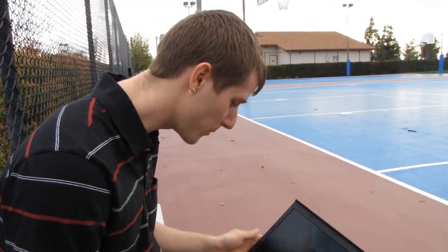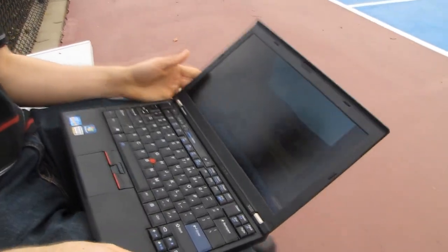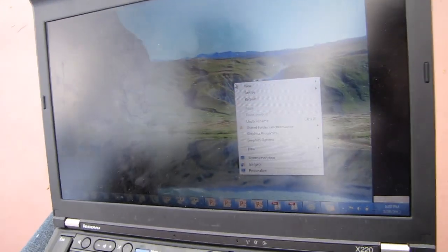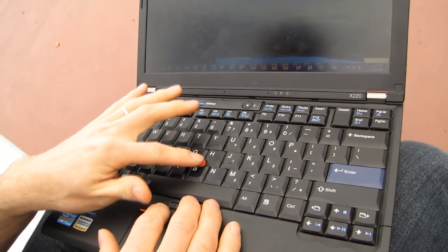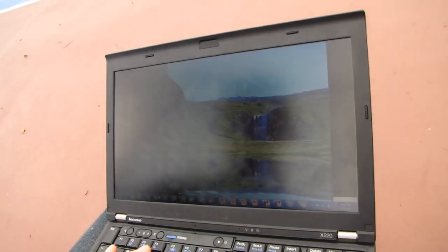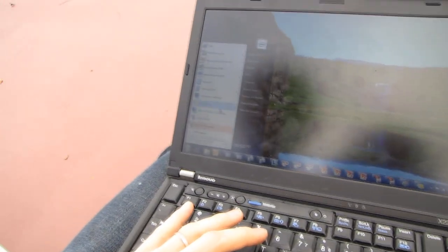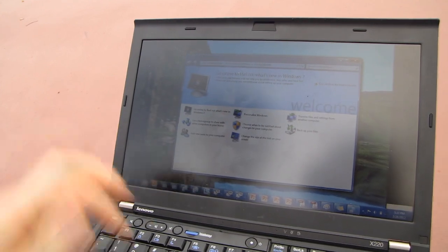So here we are. It's a very simple operation to change the hard drive in this notebook. We took our image drive, threw it in the notebook, it booted up quick and fast as we've come to expect from SSDs, and the touchpad's not working because this particular Intel employee prefers to use the old-fashioned keyboard nipple thing. Just to show that it is actually working, we're going to open something — how about Getting Started? There we go! Our SSD still works.